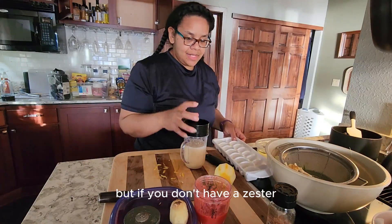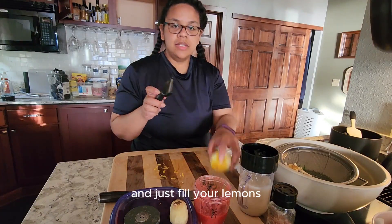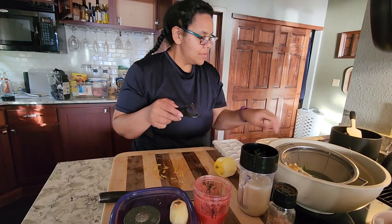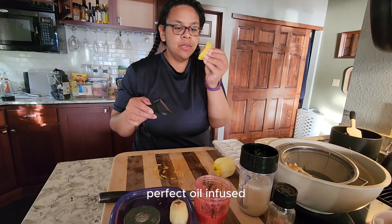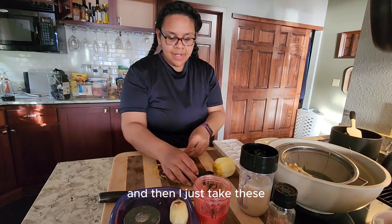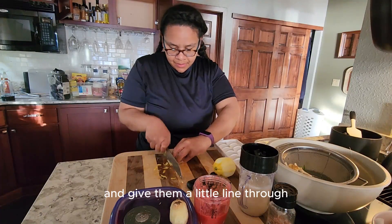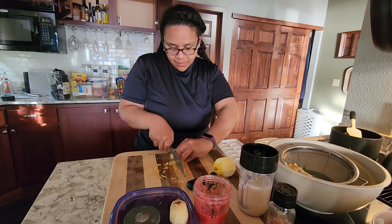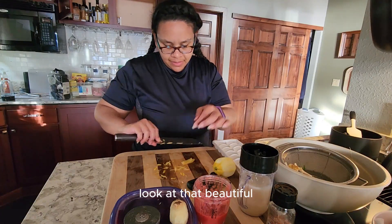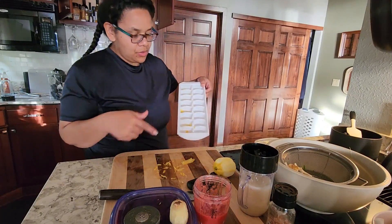If you don't have a zester, take a peeler — if you have a peeler — and just peel your lemons. You get these beautiful, perfect oil-infused, super strong lemon pieces, great smells. And then I just take these, line them up, and give them a little slice through — nice and fine. Look at that, beautiful.